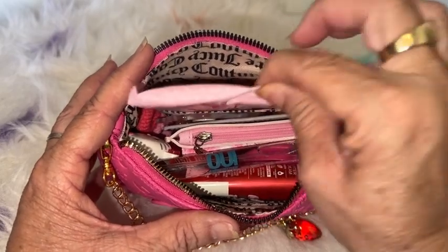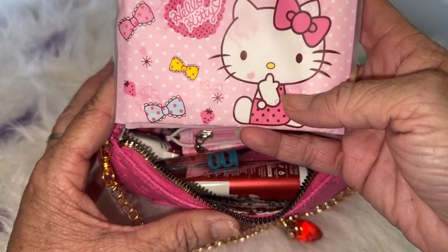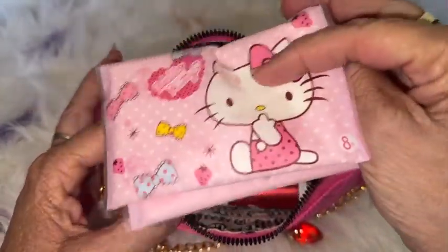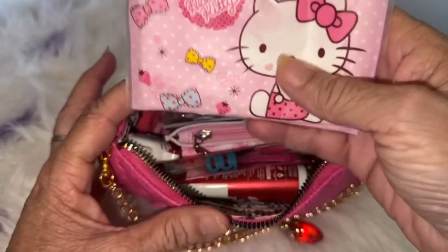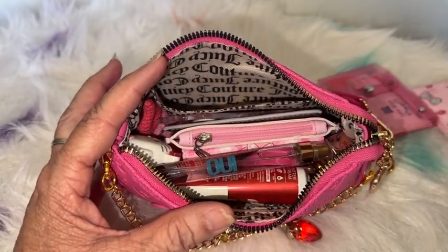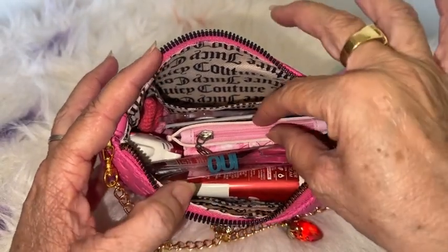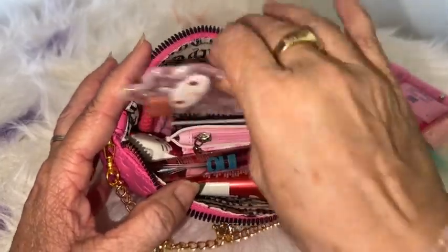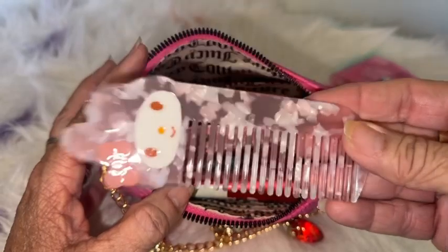In here I do have these Hello Kitty tissues — I believe they came from Temu or AliExpress, one of those places, it's been a while. And then I have a comb — this comb is my My Melody comb and it did come from Temu. So pretty, and it does comb your hair. It's quite a nice size but still small.